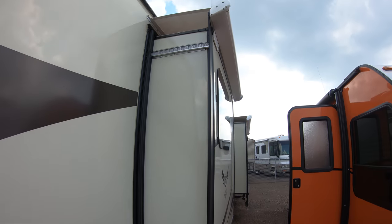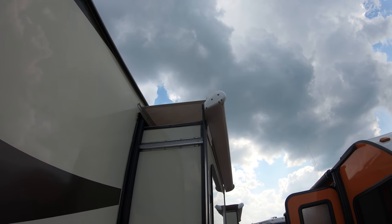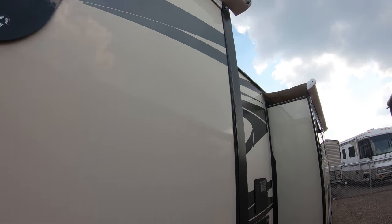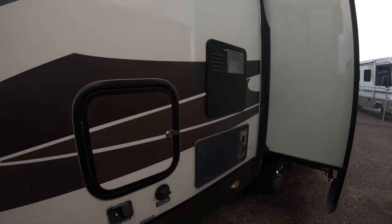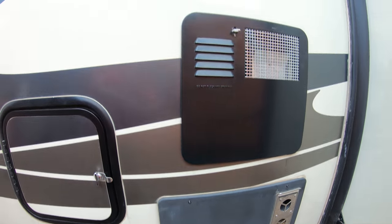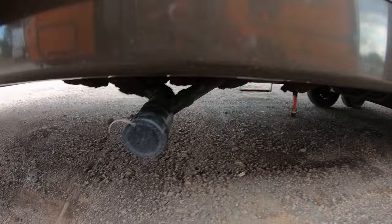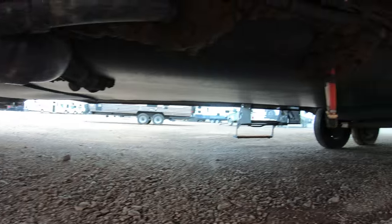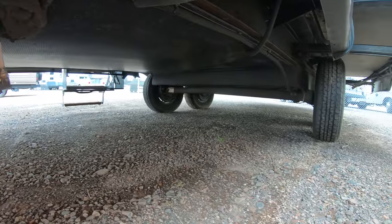We've got three slides. The previous owner added the slide toppers. Frameless windows. Your hookups, your furnace, hot water heater. There's your dump valve — I'll try to get underneath this. Just trying to give you the same experience as if you were here.